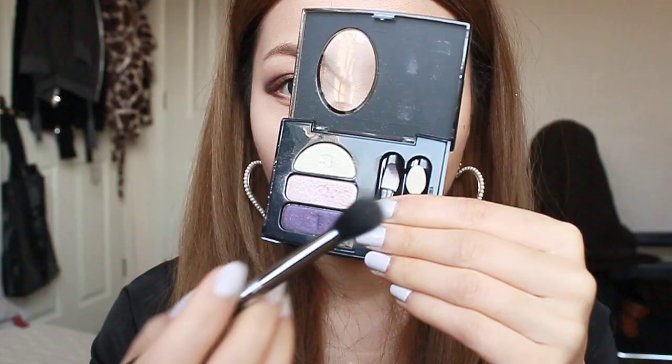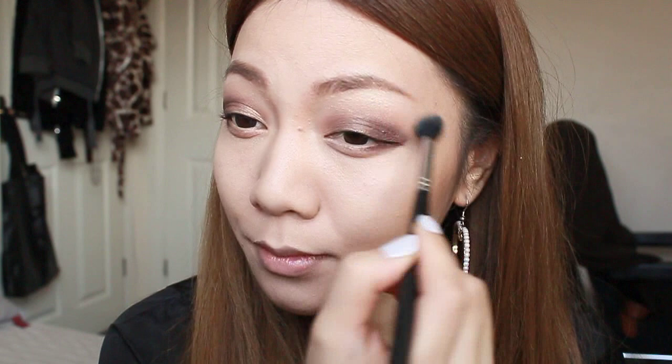Next using a shimmery white eyeshadow, I'm going to use that on a blending brush and apply that underneath the brow bone. Now taking a white eye pencil, I'm going to line the lower eye ring. This will really open up the eyes and give a doll-like effect.